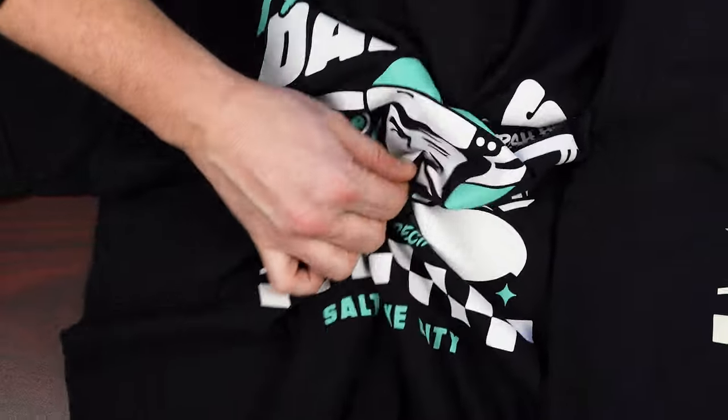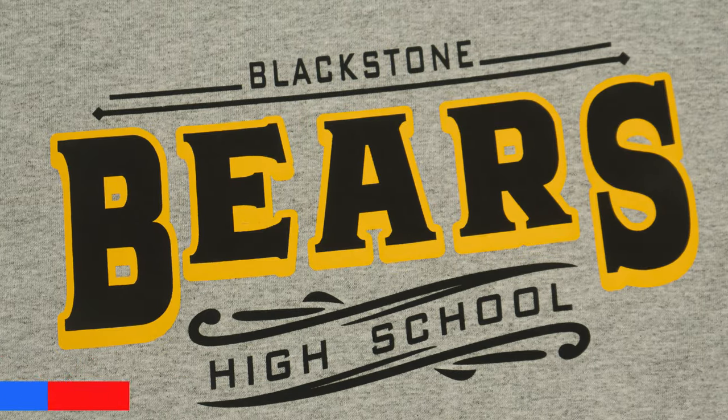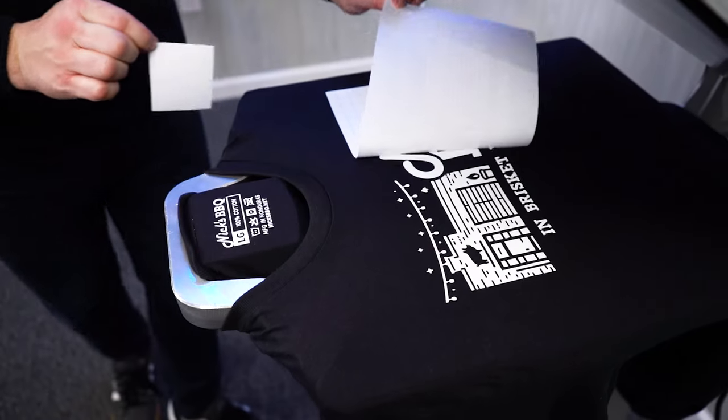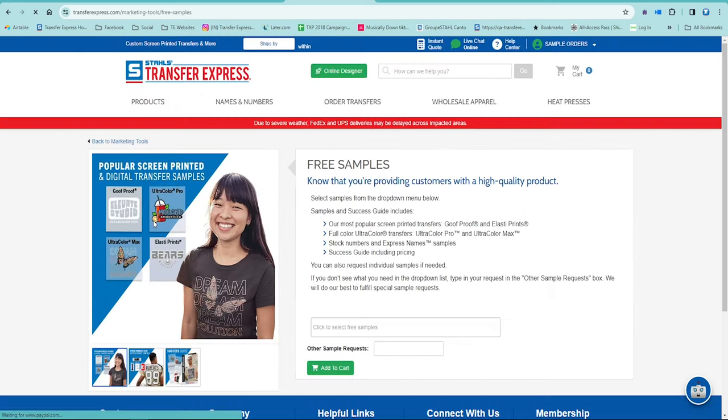Our screen printed transfers are independently tested to 50 washing cycles, and you'll find they wash and wear just like a traditional screen print when applied correctly with accurate time, temperature, and pressure. There are people out there who swear a screen print will always be superior to a screen printed heat transfer, but plenty of screen printed shirts off retail shelves crack the first time you put them on, let alone put them in the wash. It's all in the proper application and curing of the plastisol ink, regardless of whether it's with a heat press or traditional methods.